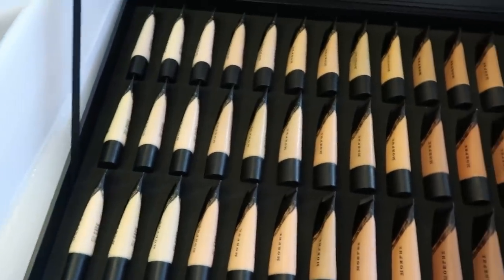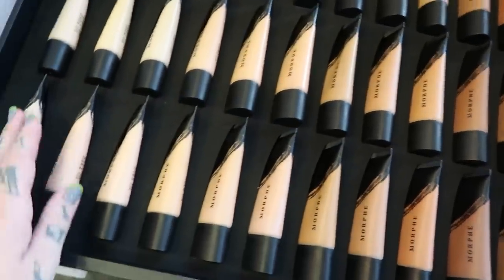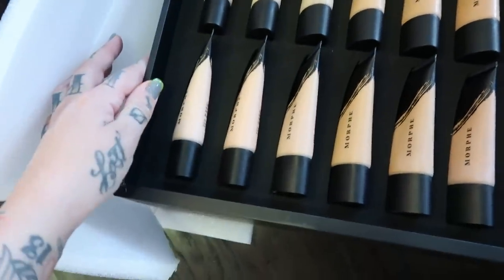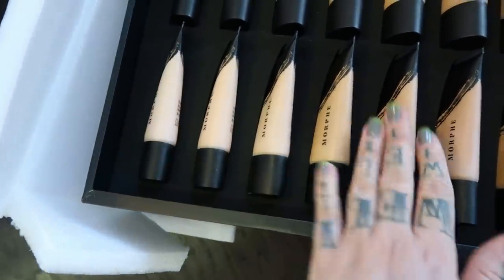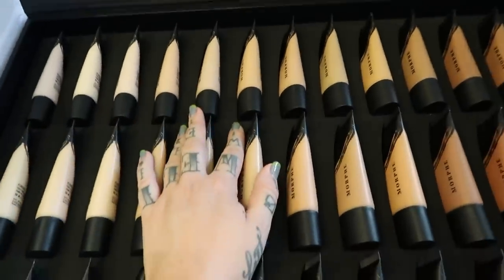So they have sent this in order — it looks like they kind of separated this by tone almost. Like this is more pink, this is more yellow. Not really sure, it's kind of just all over the board.